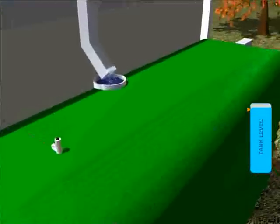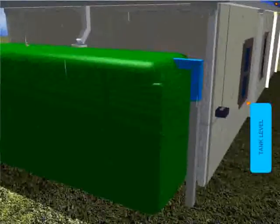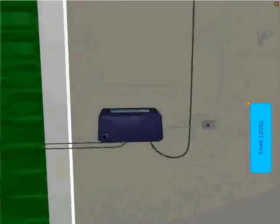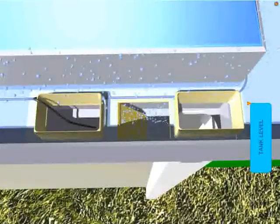Once the level of the rainwater tank reaches full capacity, rainwater starts to flow out of the overflow pipe on the rainwater tank. Rain IQ senses that the rainwater tank is now full, therefore releasing the air from the system and allowing each downpipe diverter to reopen. This allows any further rainwater to flow down each downpipe and out to the street, therefore converting back to a normal stormwater drainage system.